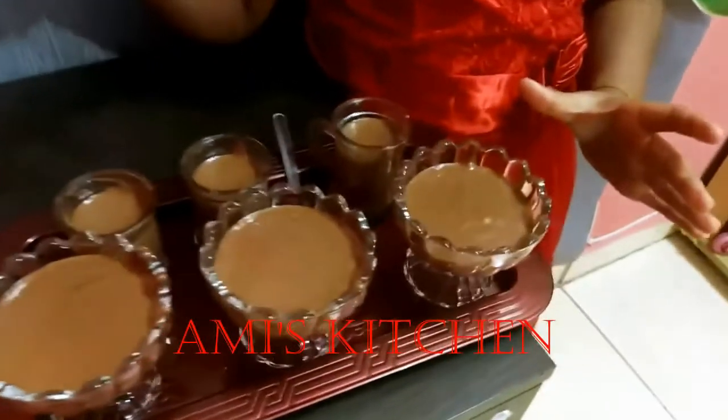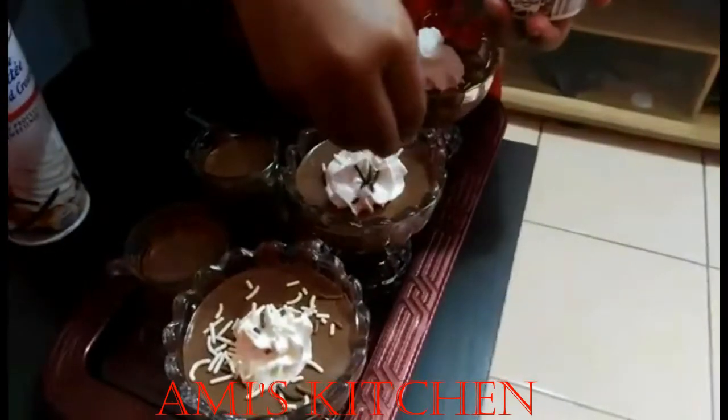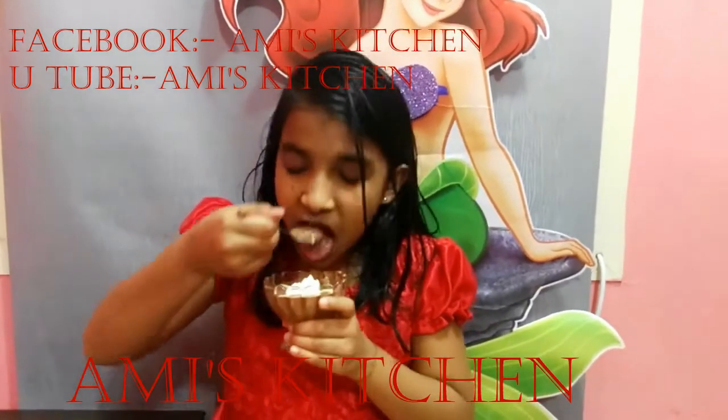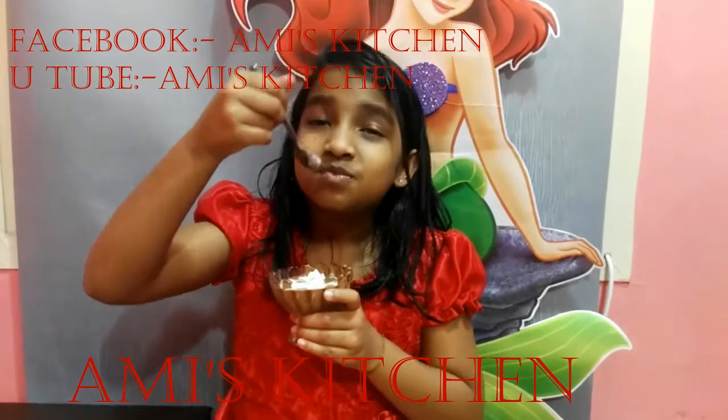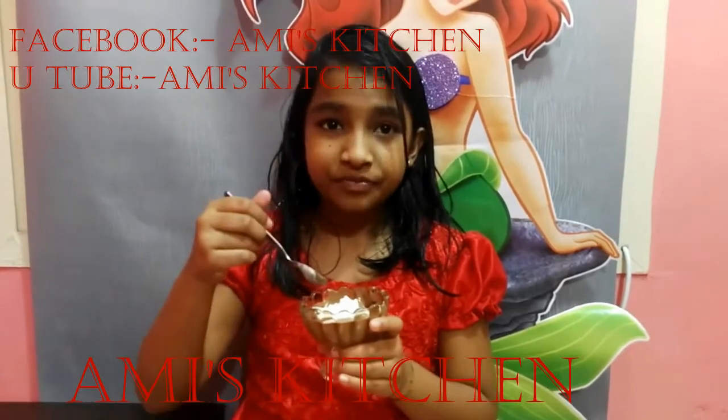Hi friends, now our delicious chocolate mousse is ready, let's decorate it. Let's try it — wow! Prepare my delicious recipe for all your loved ones. Happy Valentine's Day to all my dear viewers.